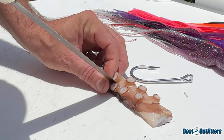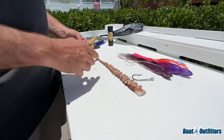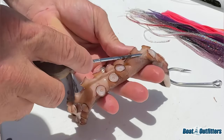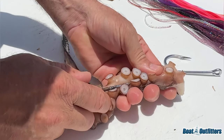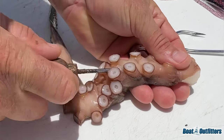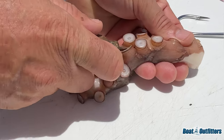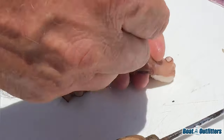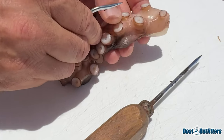We want to make this as durable as possible so you can't remove that hook from the octopus. Now that I've eyed that up, I'm going to make a little cut — just a small sliver. Take your time. Now I'm going to take an ice pick and go into that hole, trying to stay right down the middle, and create a channel — just work that through a little bit. That's the channel where I'm going to insert the shank of the hook.